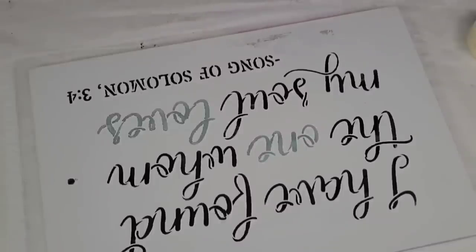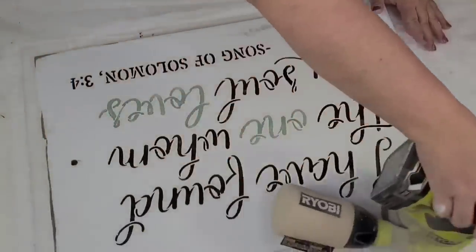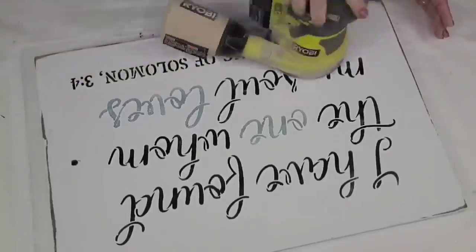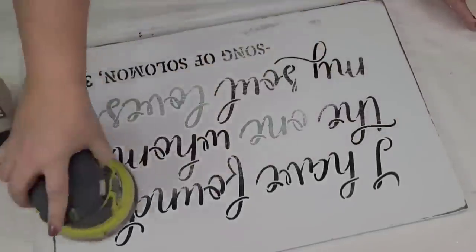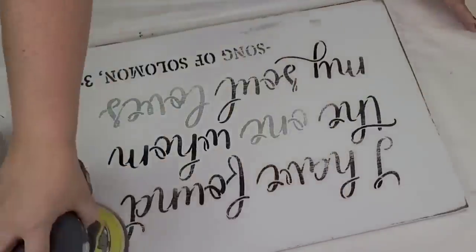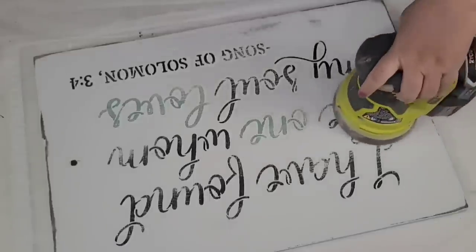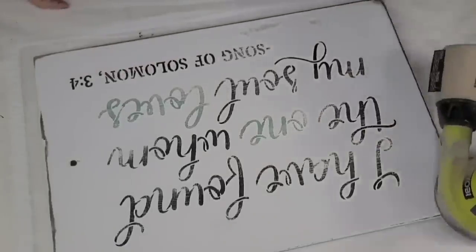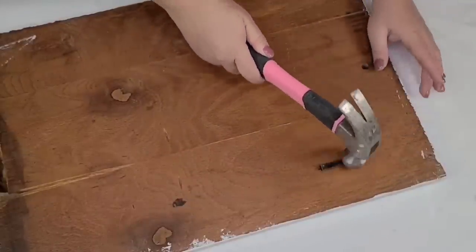Look how beautiful the stencil looks. The paint did lift up just a little bit but I'm not going to fix it — that gives it more of a farmhouse look and I don't mind imperfections. I'm going to very lightly sand over the words using my electric sander and 220 grit sandpaper. Then on the back I'll add two sawtooth hooks to make sure it's secure. I may sell it in my booth, we'll see.